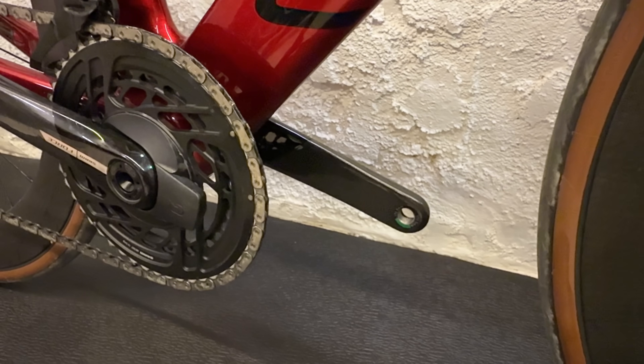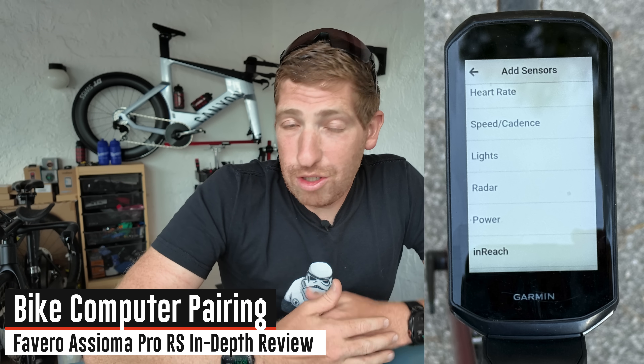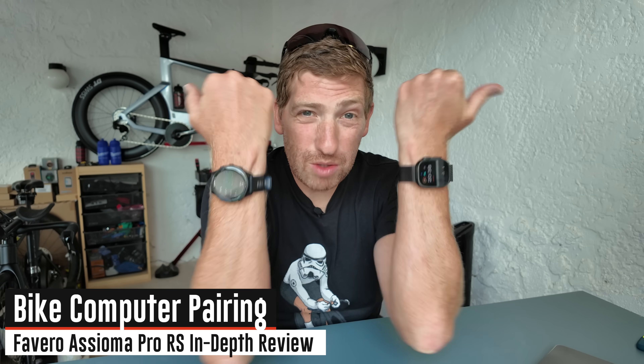Setting crank length correctly on power meter pedals is super important — you'll find it listed on the inside of your crank arm, for example 170mm or 172.5mm. Set it wrong and your power meter will be inaccurate. At that point you're ready to go — grab any bike computer or watch you want and pair it up via ANT+ or Bluetooth Smart.